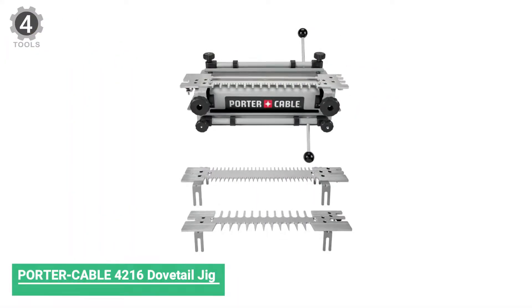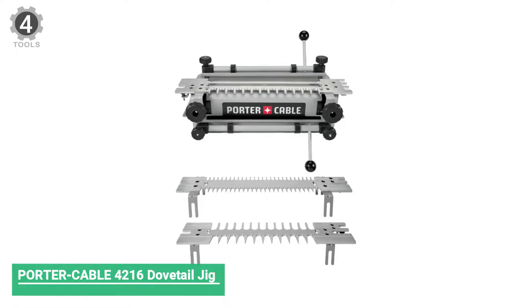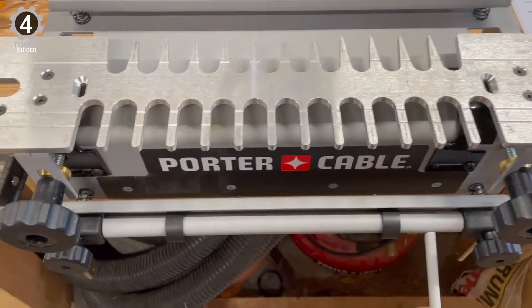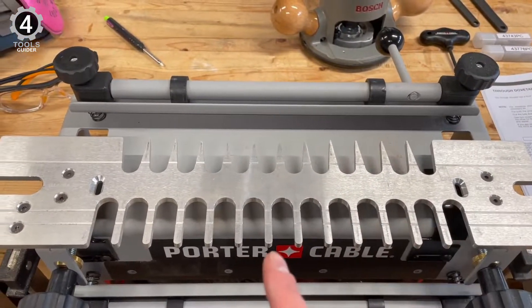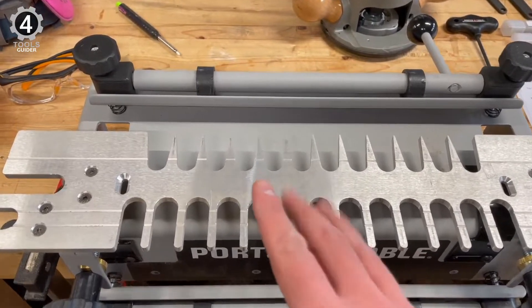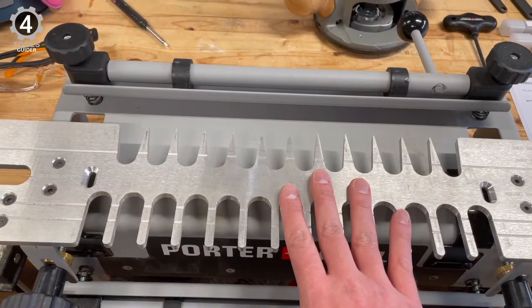Number 4: Porter Cable 4216 Dovetail Jig. Porter Cable may be known more for its power tools than hand tools, but the Porter Cable 4216 Dovetail Jig is an impressive option. While Porter Cable has an extensive history, it generally sits in the mid-tier market, and this dovetail jig sits at an average price point.